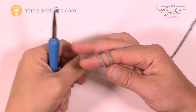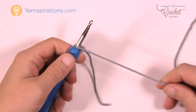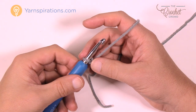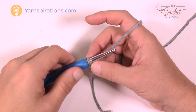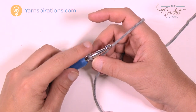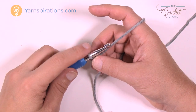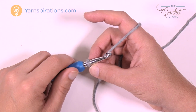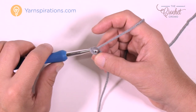Let's begin. Do a slip knot on your size K six-and-a-half millimeter crochet hook and you're going to chain either 92 for the actual pattern, or chain in multiples of four if you'd like to change the size. If you're changing the size, you'll need to figure out how much yarn you'll need, as it will change the yarn quantities. I'm going to chain in multiples of four.